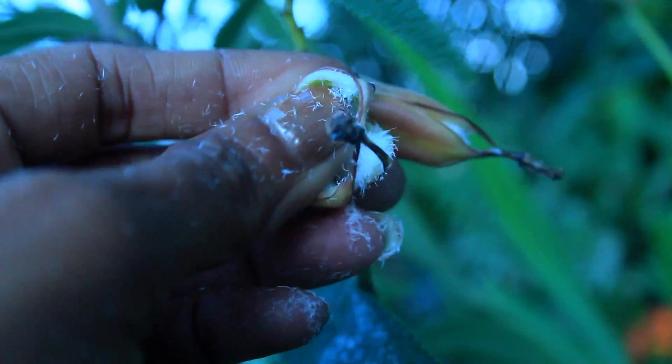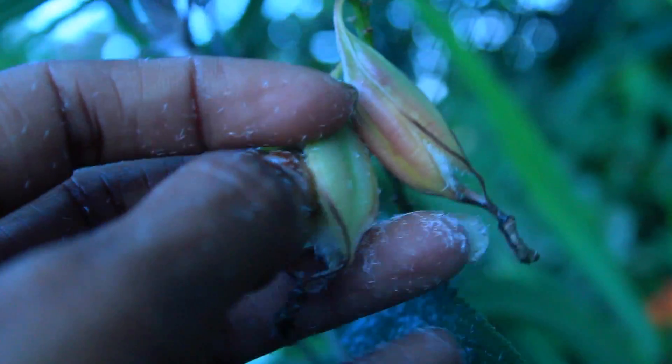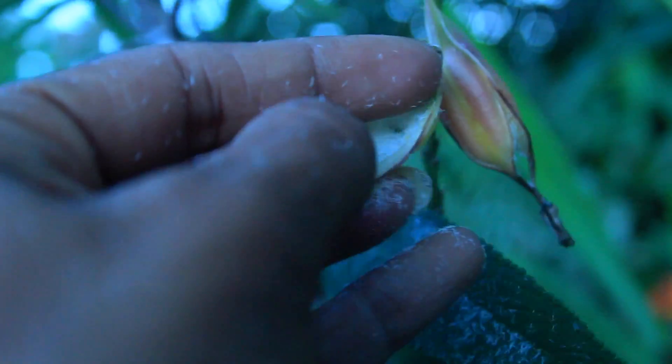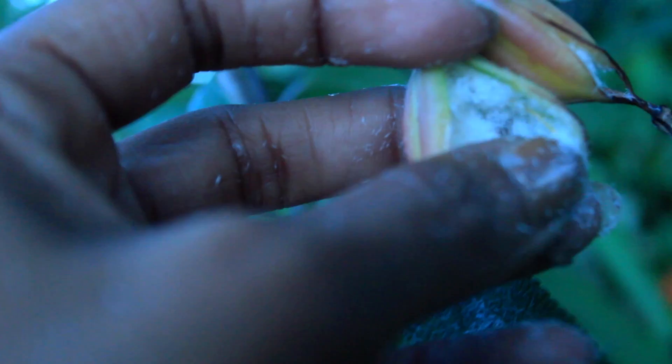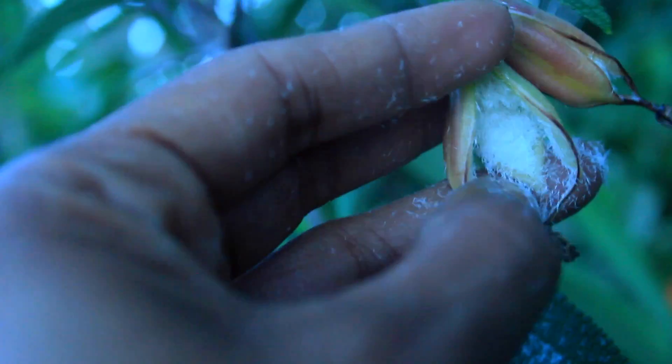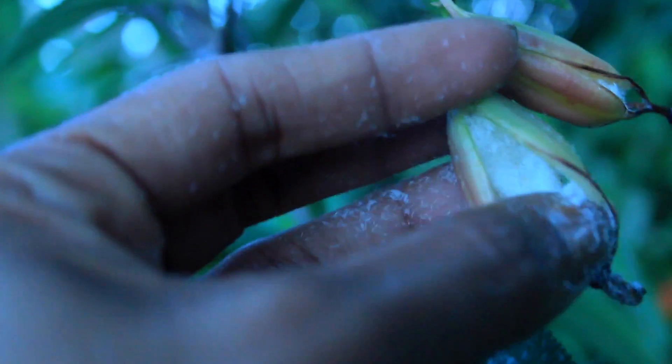We're going to go ahead and open this up just to get a better look in here. Oh my. Do you see that? Look at all those seeds. Wow.